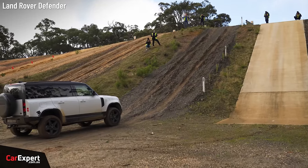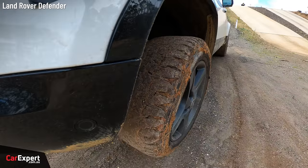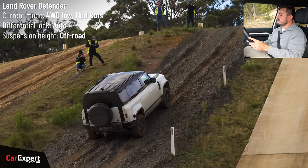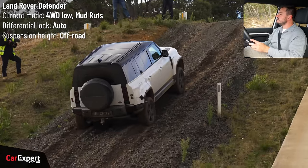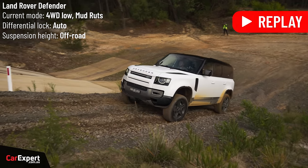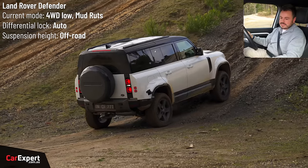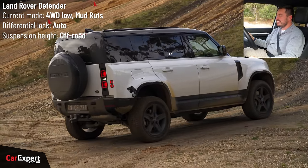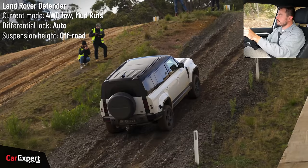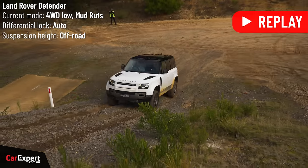Time to try the 45% grade — this is the first car we've tried here, I don't even know if it's going to make it. I'll stay on the mud rut setting with suspension lifted. With all of these, I'm just going to try to keep a uniform throttle level to see how it climbs. We're already starting to slip — I'm going to stop there because we're just digging a hole. I'll try once more with a little bit more pace and a little bit more throttle. It's kind of just digging itself a hole. If this doesn't make it up here, I'm suspecting the rest of them won't.